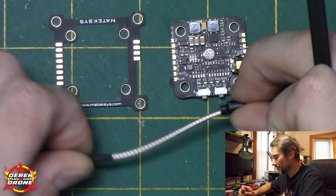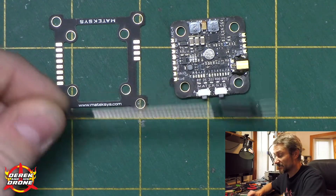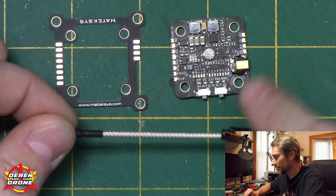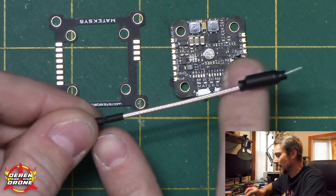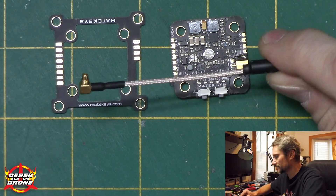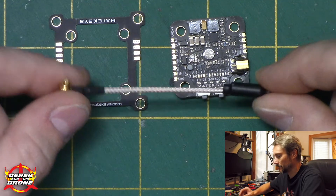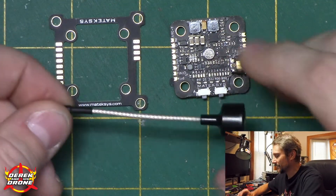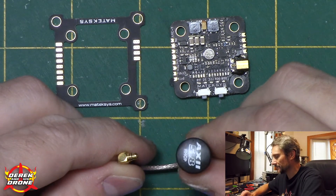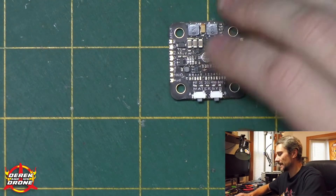You also get this tiny little stinger antenna. I'm not a huge fan of these, but if you're serious about any of this you're probably going to be using your own antenna anyway. I probably would have liked to see an adapter from MMCX to SMA, but adapters are cheap. In my case I'm going to be using a Lumenier with a 90-degree AXII Mini, and I'm sure the performance is going to be excellent for this setup.